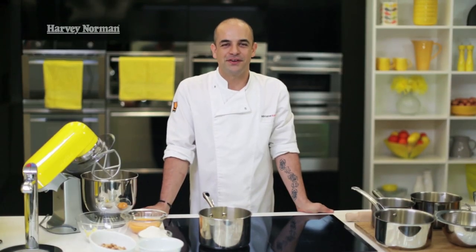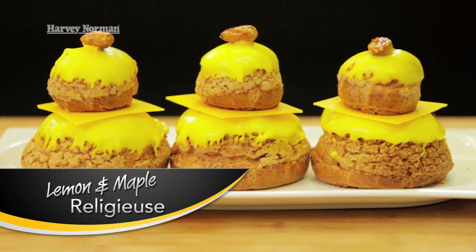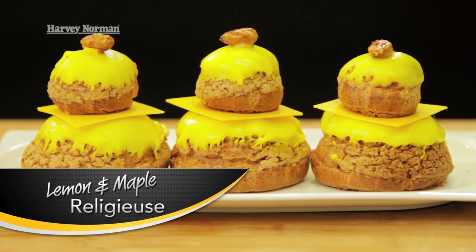Hi, I'm Adriano Zumbo. In this video today, I'm going to show you how to make choux pastry. The cake I'm going to make today is lemon and maple religious, which is two profiteroles stacked on top of each other and filled with a lemon and maple cream. I like to make this because it's a bit challenging and it's a delicious thing to eat.